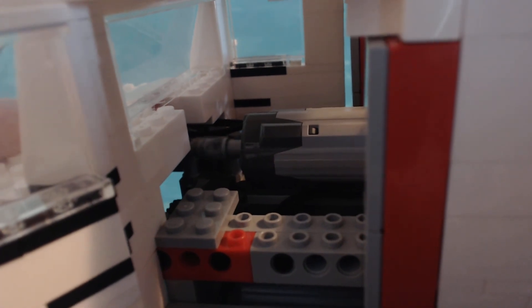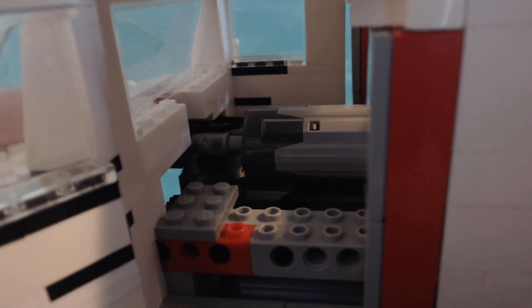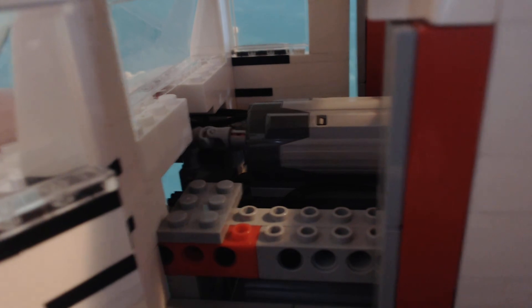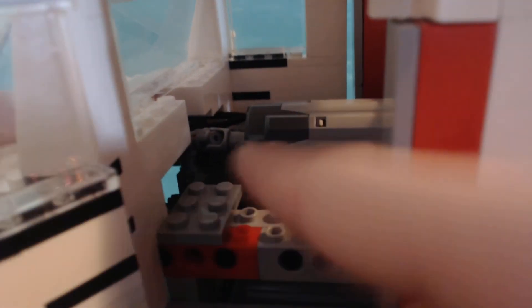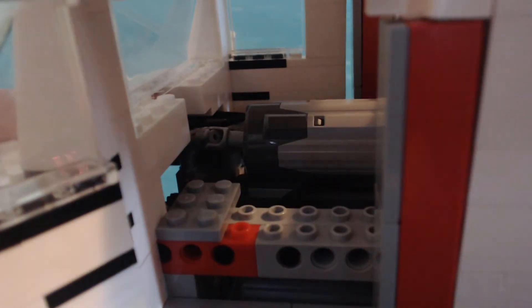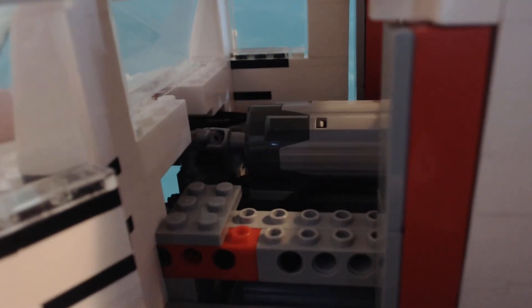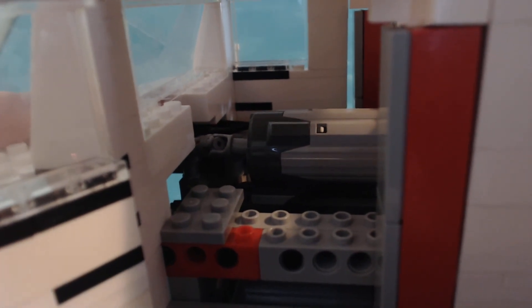It spins really fast, but because of the worm gear here, the actual axles down below don't spin that fast. If you hear that clicking, it's just because this one down here is bumping against itself and making a clicking noise. It doesn't really do much — it won't break it or anything.